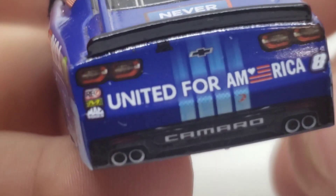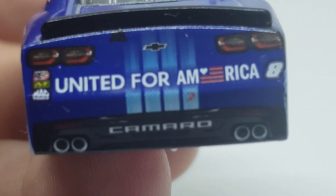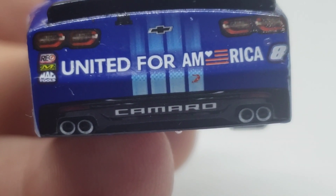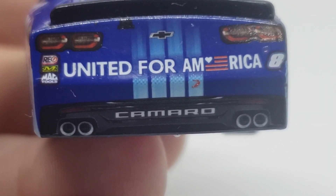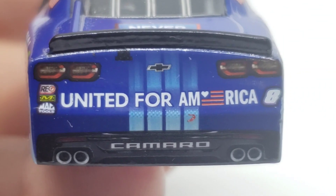We've got a black spoiler right there on the back. United for America. Of course you've got the taillights. Got RE Mechanics, I believe. Mac tools there. Of course you've got the Camaro and the tailpipes back here with the Chevy bow tie and the Camaro. Got the number 8 on the other side. So here is the good side, and here is the side with all the damage and whatnot.